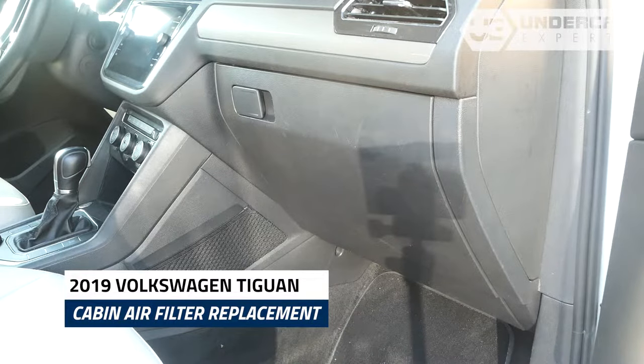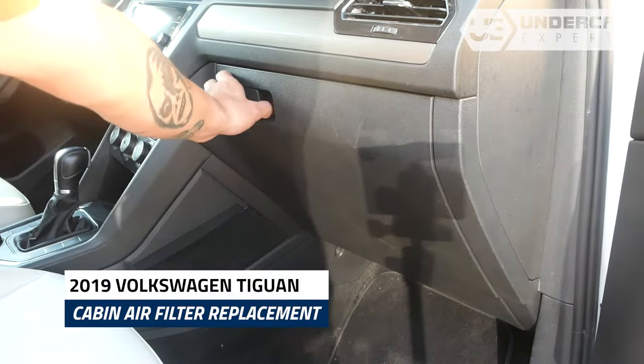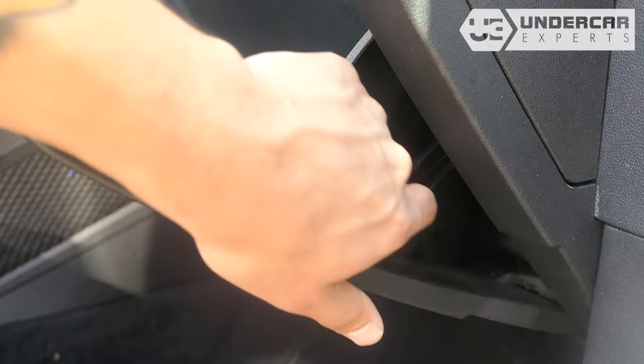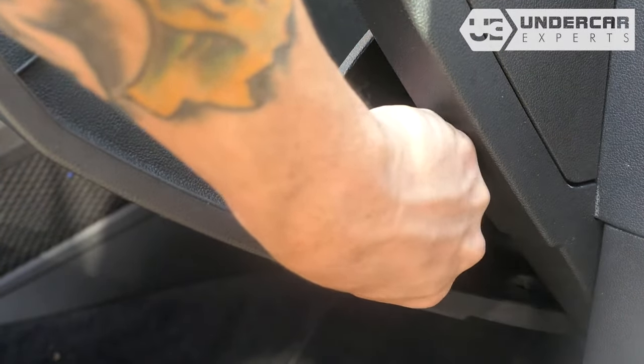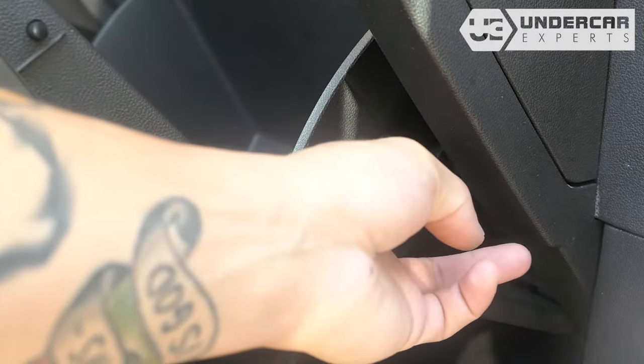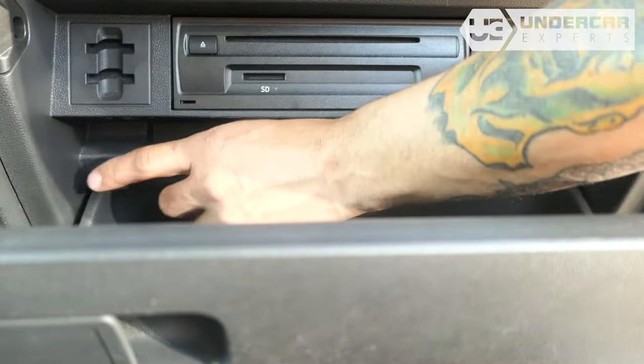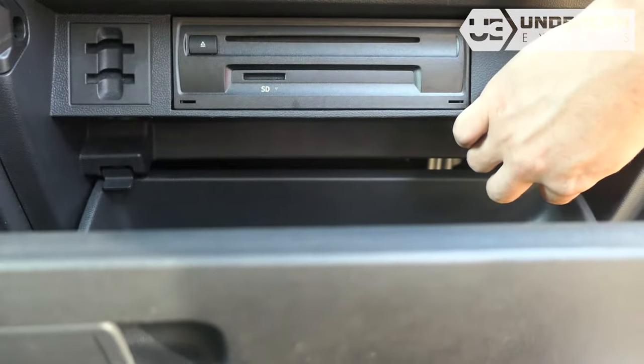The cabin filter is located behind the glove box. Open the glove box. Unhook the dampener arm. Unclip both sides of the glove box to release the stops and lower the glove box.